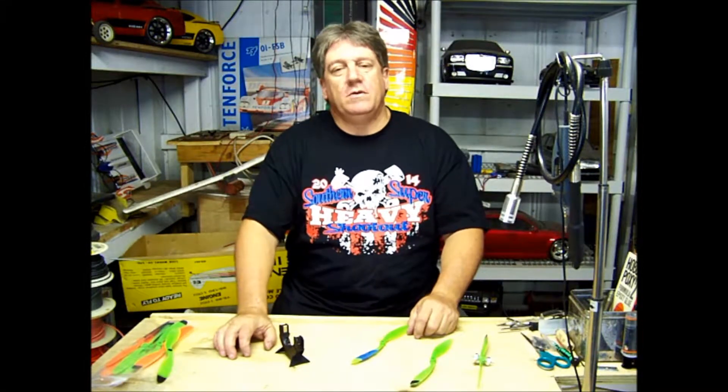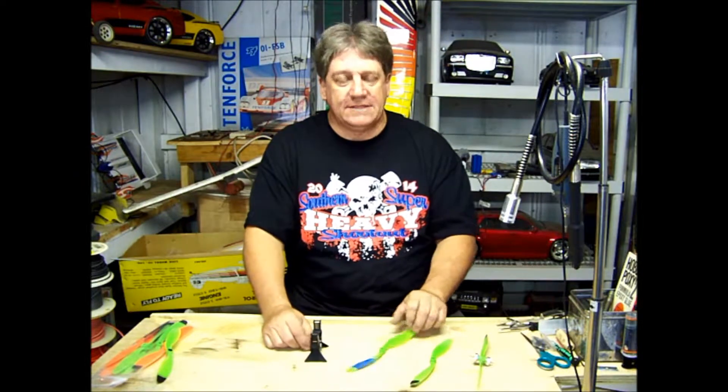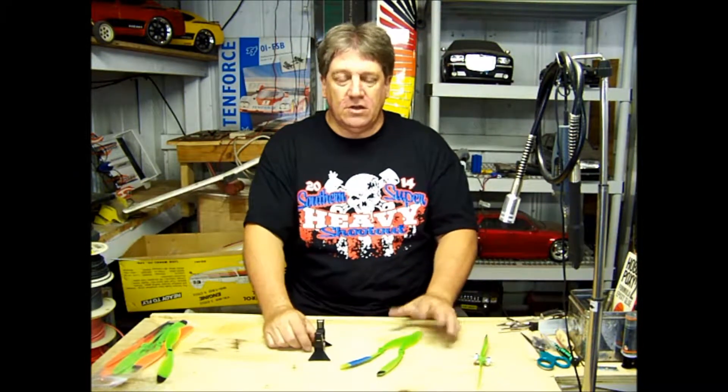Hi again, Kenny from Hanger 51 here. Today I'm going to show you a little prop balancing technique that I think you'll like.